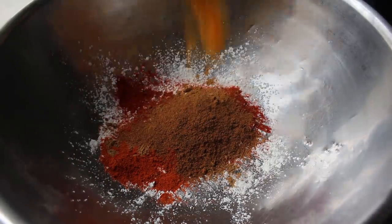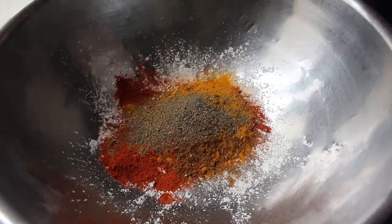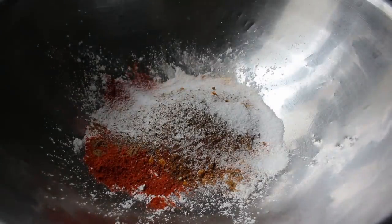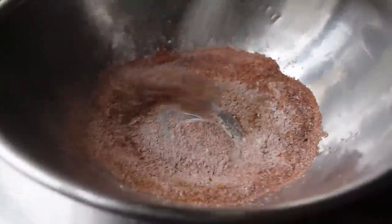We'll continue with a spoon of turmeric, as well as some freshly ground black pepper, and last but not least a very generous amount of salt. We'll take a whisk and mix this thoroughly. And that's it — our Chennai Chicken Spicy Coating Blend is done.